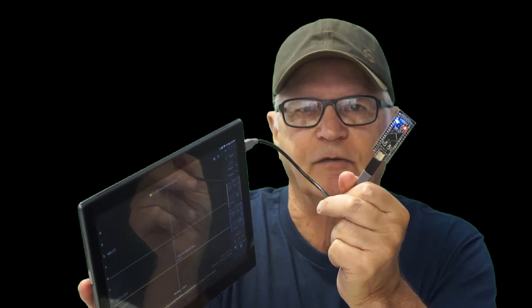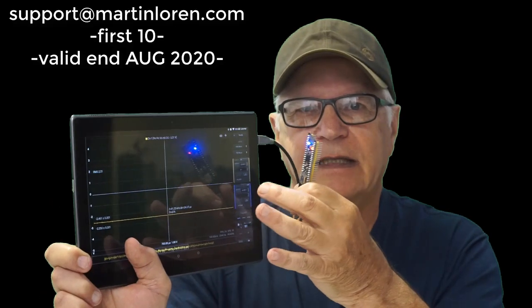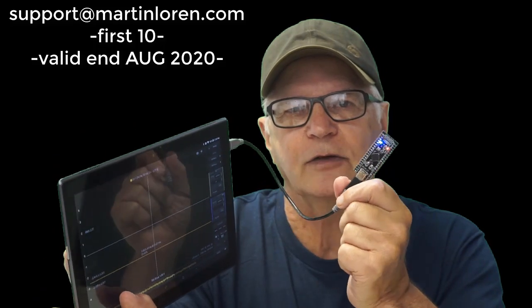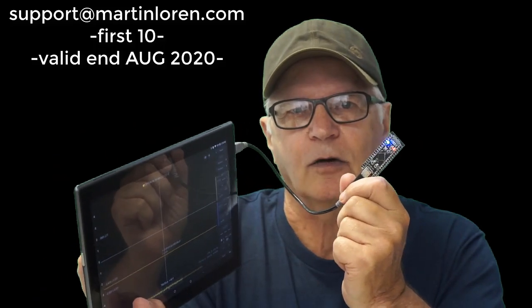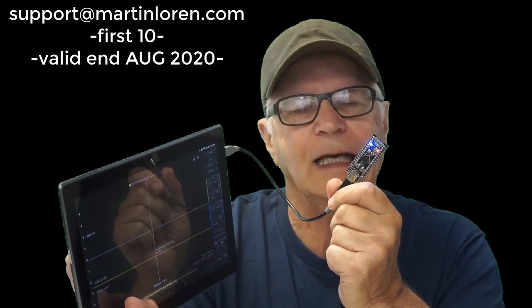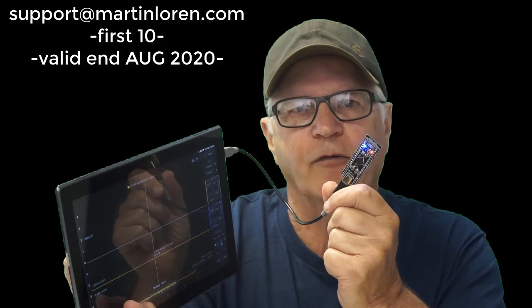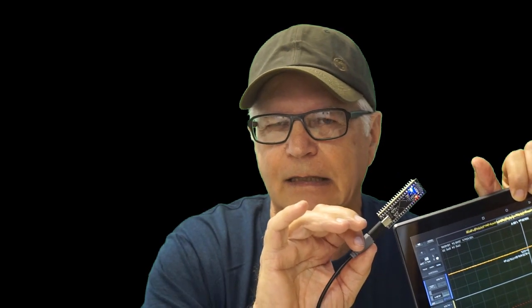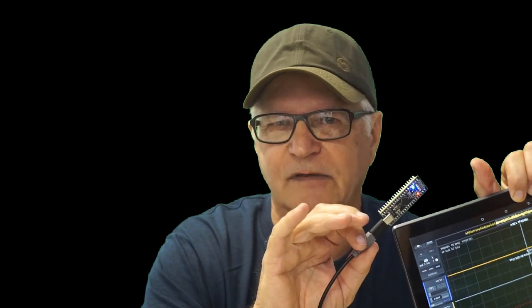If you get this far and take a screenshot and submit it to Martin either at the email address provided or through the Telegram group, the first people to do so before the end of August will get a free Hscope HS402 license. I should mention that this project is still in beta, but it's been tested quite a bit and this is the fifth PCB version.